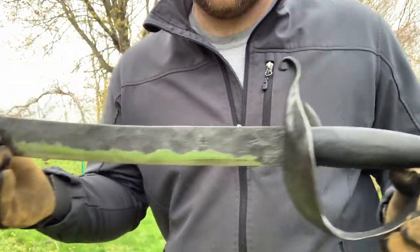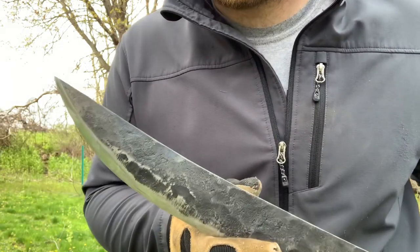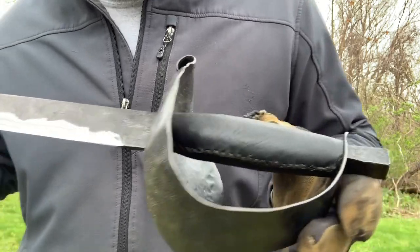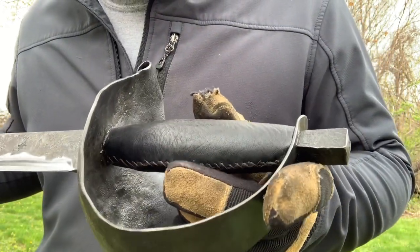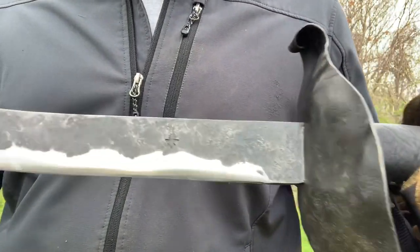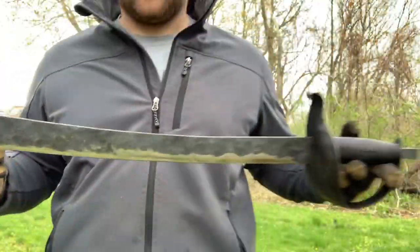We just finished the pirate cutlass — wish I'd taken more videos of actually making the sword, but kill tests are cool too, right? 5160 blade, mild steel guard, planished. First time doing the leather wrapped handle — that was actually a lot of fun, I really liked it, I'll definitely do it again. And of course the peened pommel. Super sharp, super tough as you'll see. Yeah, exciting!